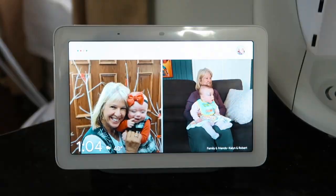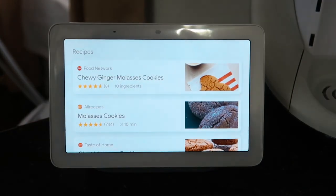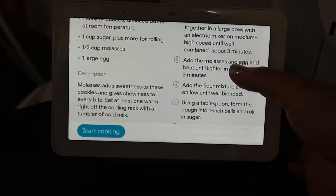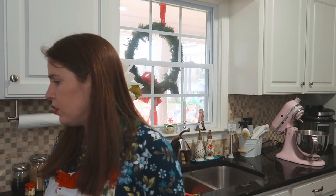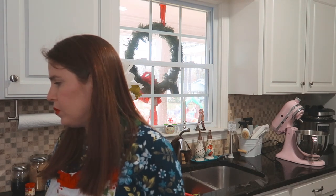First we need a recipe. Hey Google, show me a recipe for ginger molasses cookies. There are 10 ingredients — you can ask for the next ingredient or skip to the instructions. Skip to the instructions. There are 13 steps. I'll read them one by one. When you're ready to hear more you can say next step. First step: line two baking sheets with parchment paper.